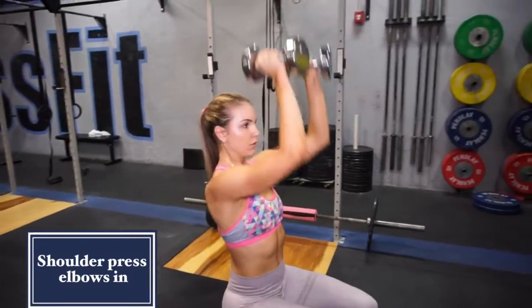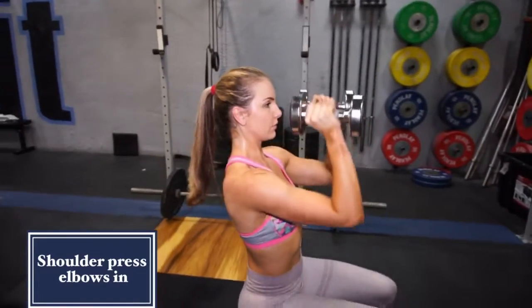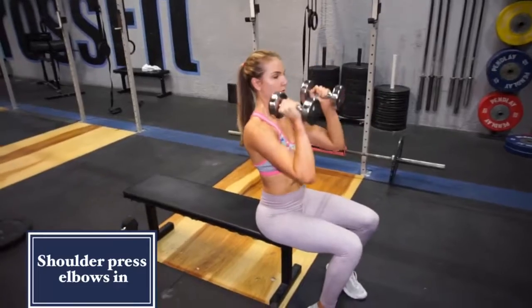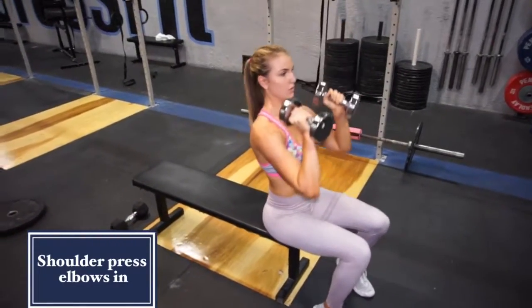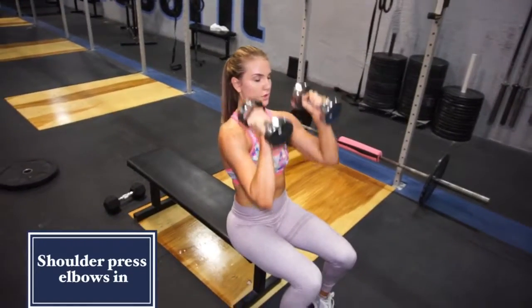This movement is for the front of your shoulders. You are simply bringing your elbows up, pressing straight overhead, and then bringing them back. You're not bringing your elbows all the way down — you don't want to rest them. You're just bringing them down to where you started, so your elbows are still up.